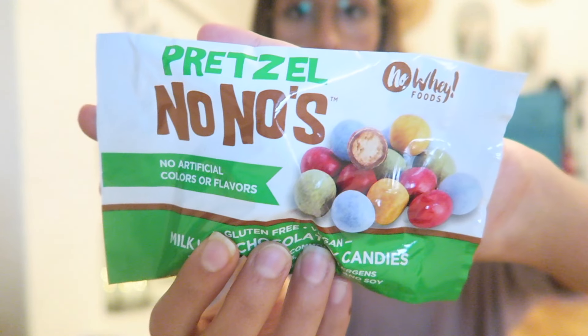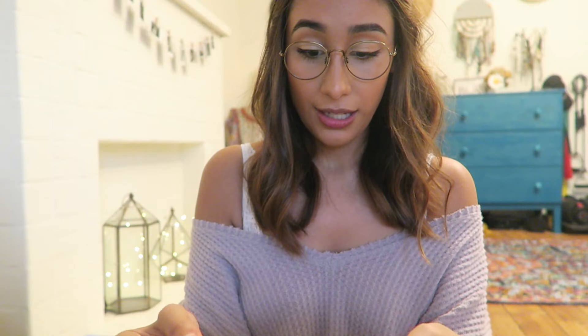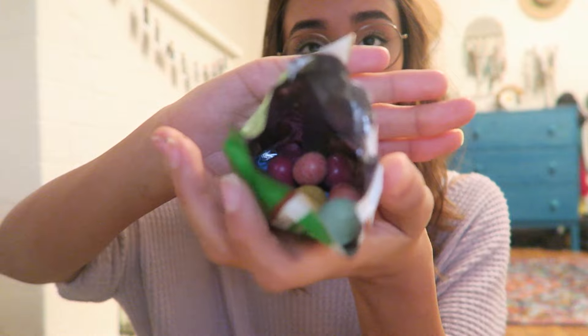Now we have the Pretzel No No's by No Way Food — the milk chocolatey candies. I'm going to try blue because that's my favorite color. They're crunchy in the middle and they taste like those crunchy M&Ms. In my last video I had snacks left over and brought them to Bachelor night, and everyone loved them. These are totally something I would bring to the next Bachelor night.